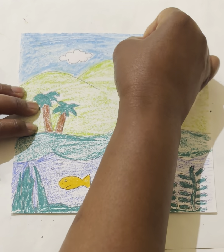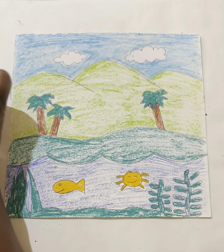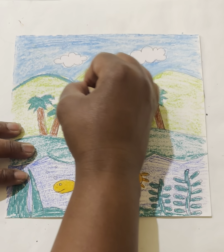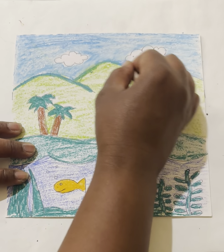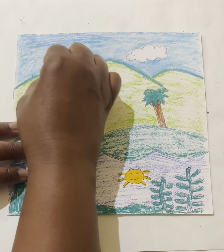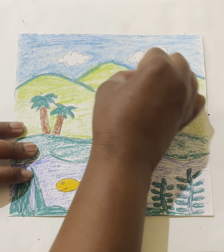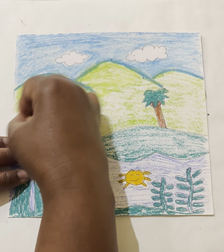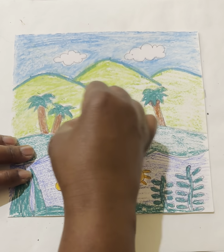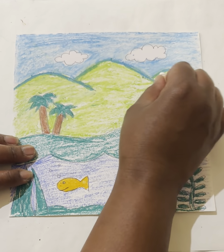Just taking that white pastel and blending it across — my sky is turning into nice blended colors, so pretty and so fun! Next, at the top of my mountains I'm going to add a nice light blue line and then blend it in with the white. The white on top of this green will make it very interesting. You can even blend over the palm trees wherever you see that light green.